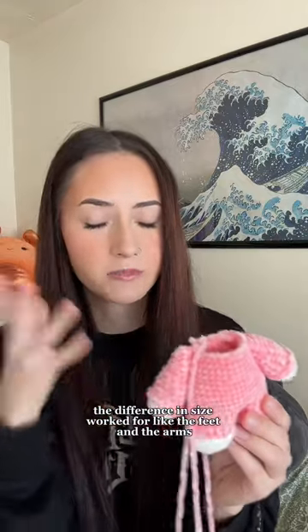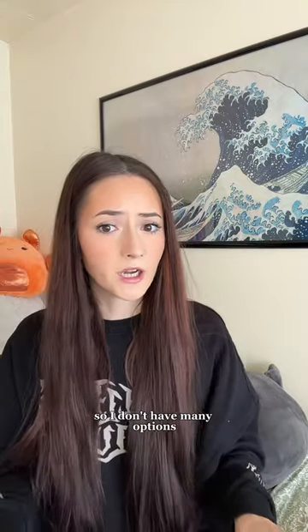The difference in size worked for like the feet and the arms, and I don't want to frog the whole thing. I just don't. I'm in the middle of moving and a lot of my yarn's all packed up so I don't have many options.